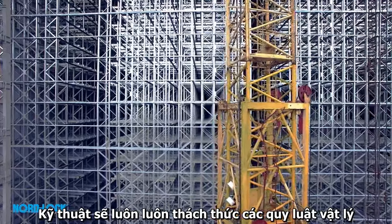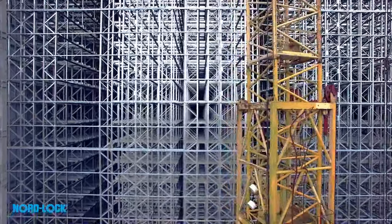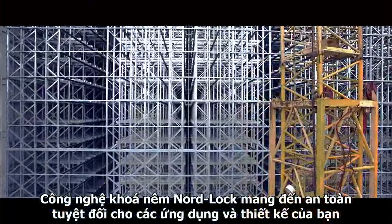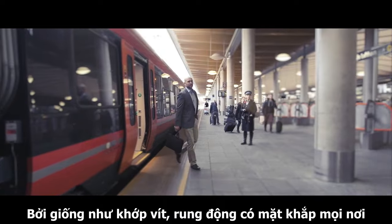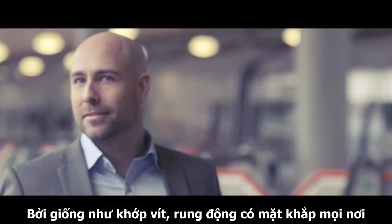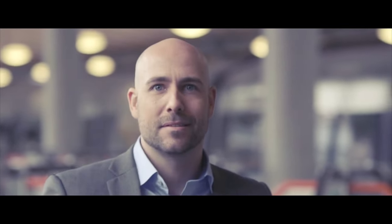Engineering will always challenge physical laws. For your applications and designs, NordLock wedge locking offers you total safety. Because just like bolted joints, vibration is everywhere.